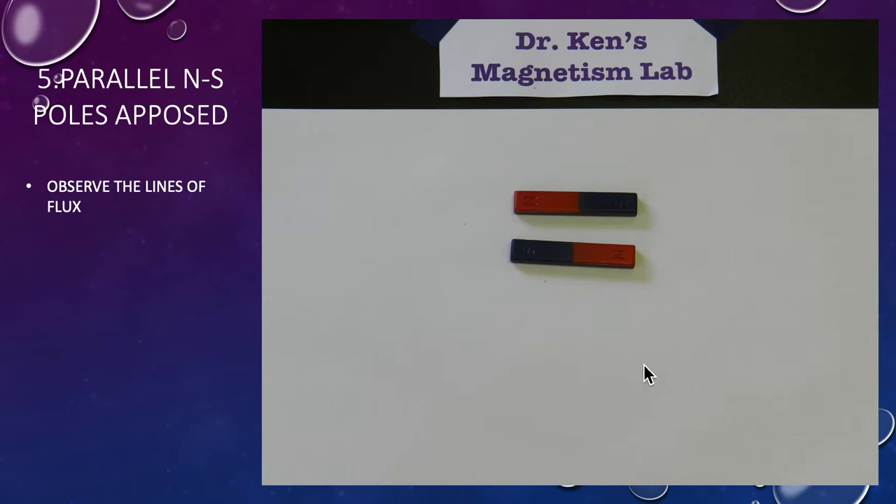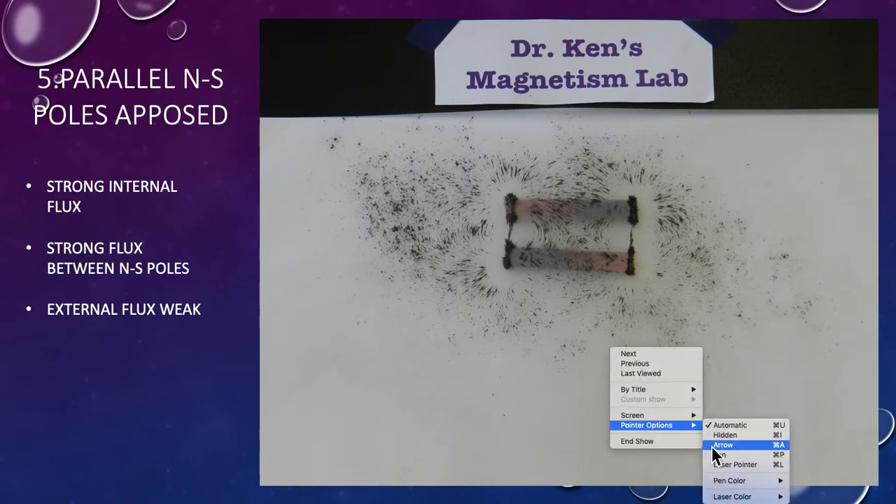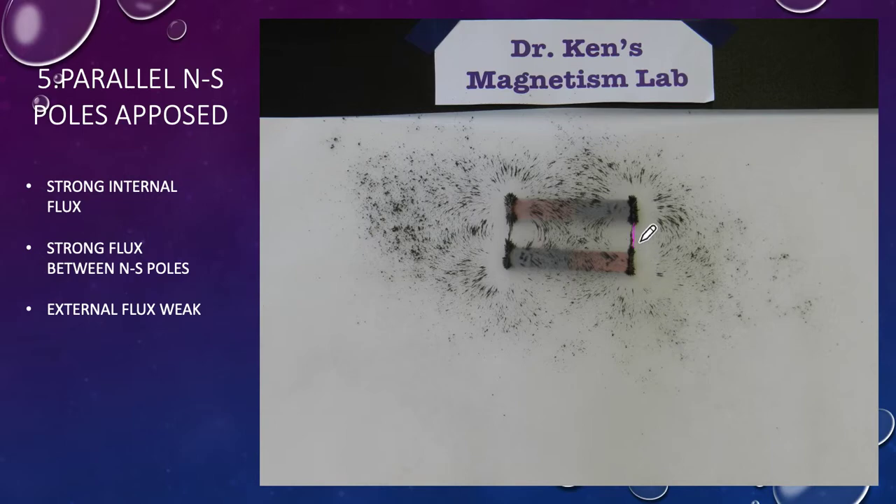Experiment five: two parallel magnets but with dissimilar poles beside each other, so we expect to see attraction. Sure enough, we've got fields combining — a north and a south with very strong combining fields across here and here. The force of attraction is at work all the way down between the two magnets, with the fields wanting to combine with each other.